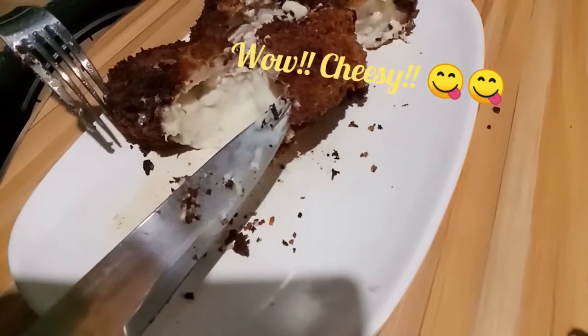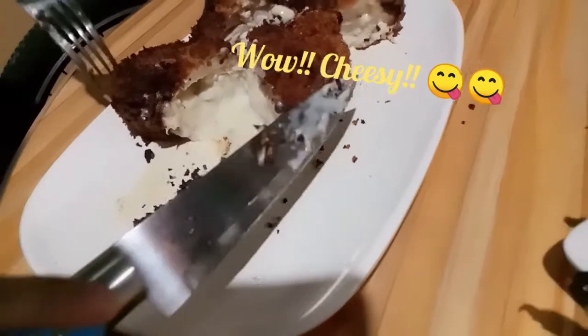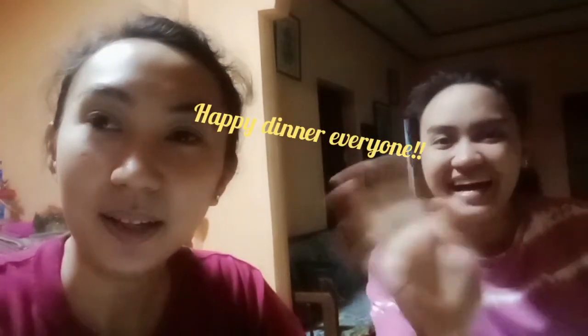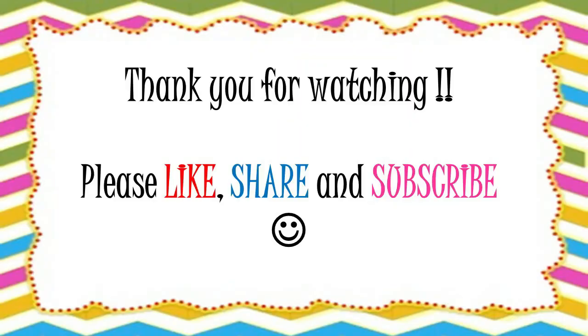Wow, cheesy! Okay, kakain na po kami. Yes, happy dinner! Bye, bye-bye!